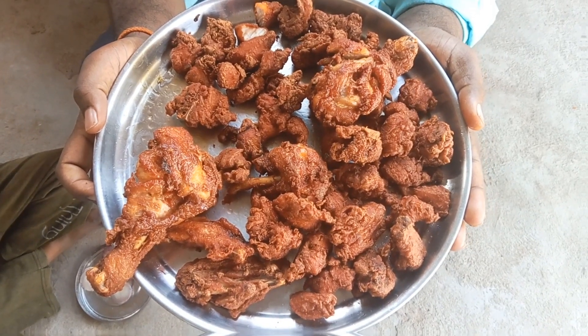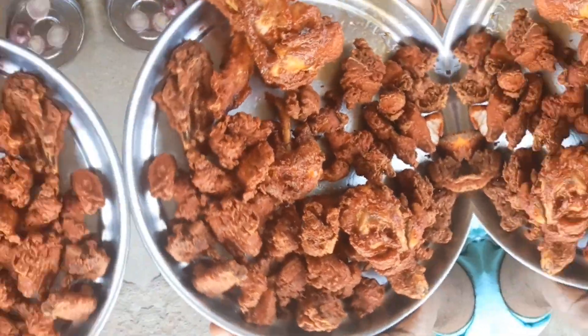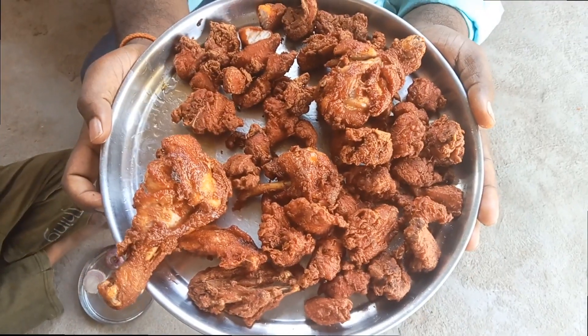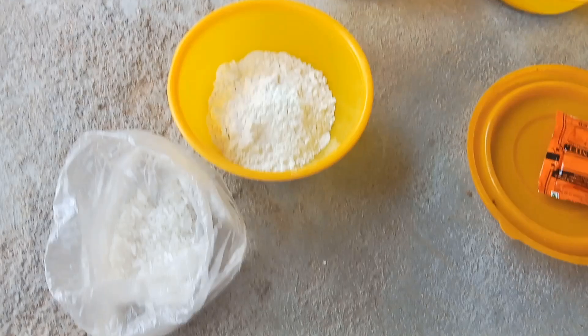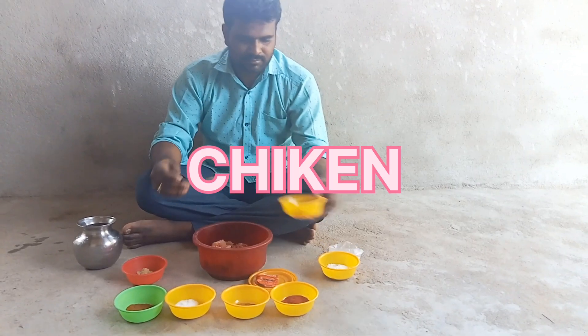Hello guys, welcome to Rahul Wives YouTube channel. I am going to make a chicken pakoda in shop. I am going to make a chicken pakoda with a steak. I am going to make a chicken and a steak with a steak.